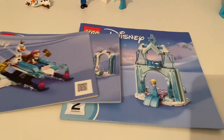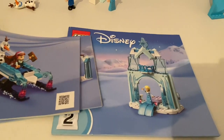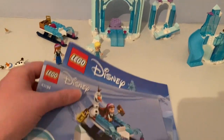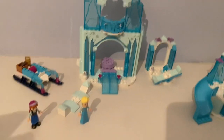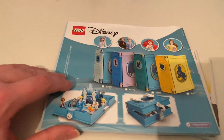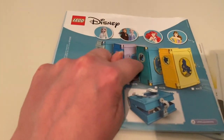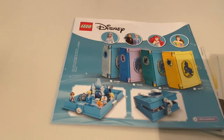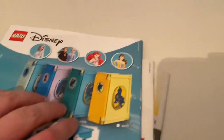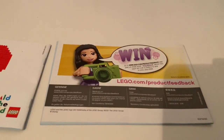This set came with three instruction booklets and they're so easy to build because it's a four-plus set. The back shows some of the storybook adventures — I have these two Frozen storybook adventures and that Little Mermaid storybook adventure. I still haven't got the Belle storybook adventure. Rebuild the world and win.